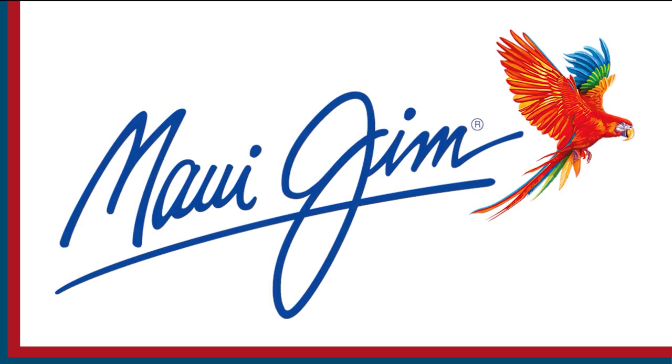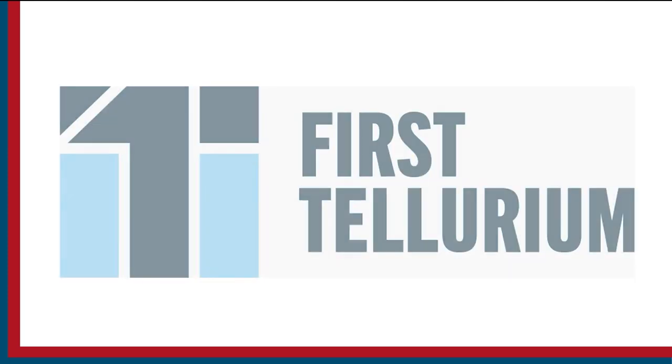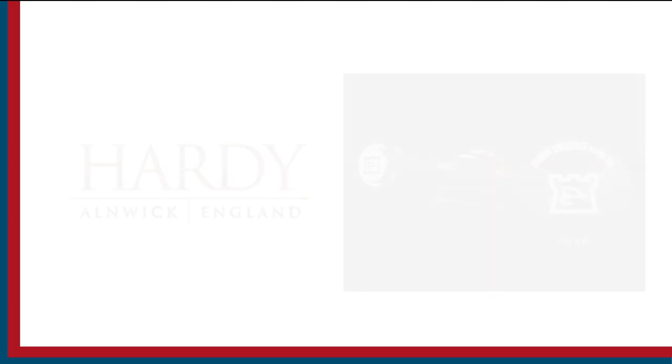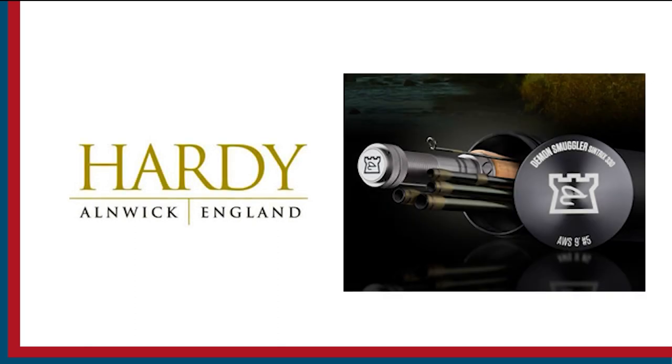Sportfishing on the Fly is brought to you by Maui Gem Sunglasses, First Tellurium Corp, the future of mining, and Hardy Rods and Reels.